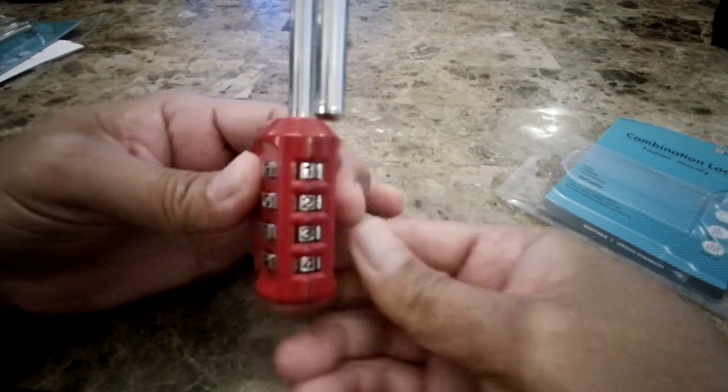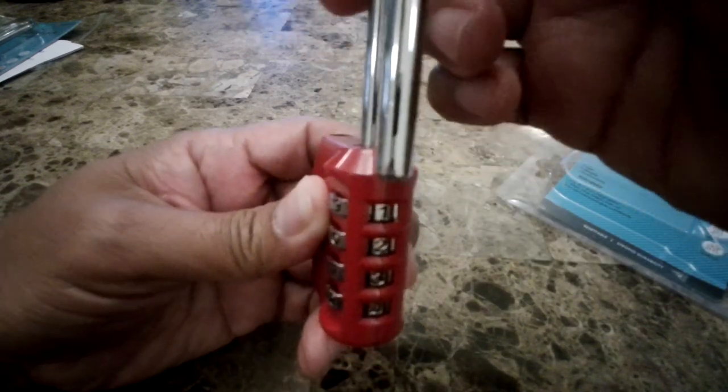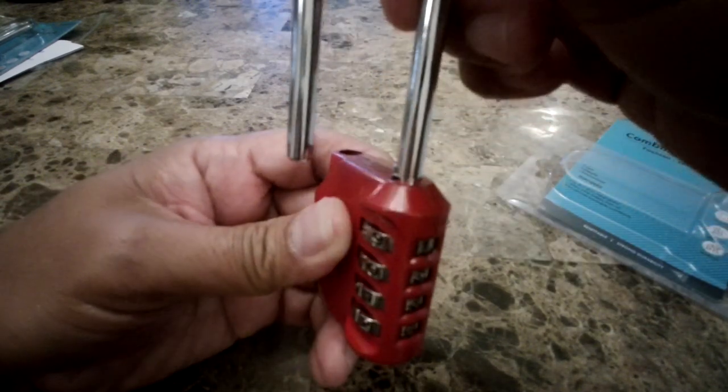Once you do that, you just have to twist this back until this thing pops up. There you go.